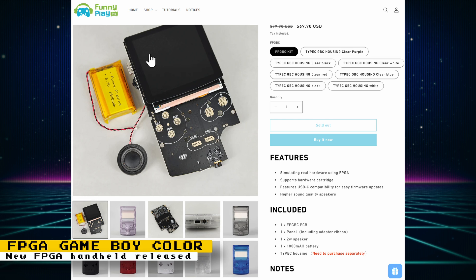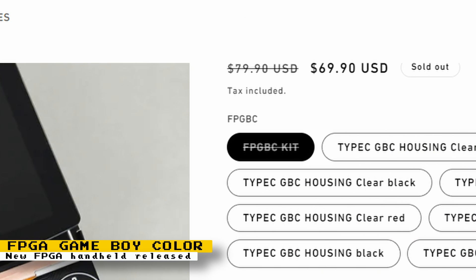The case needs to be purchased separately, and you can't use an original Game Boy Color housing without physically cutting it because of the USB-C port. However, Funny Playing does have Game Boy cases that will fit this PCB. After checking the product page several days later, the device is now sold out. Hopefully more stock will be available soon. If you're interested, there are videos by Taki Udon and Mako going over the build, compatibility, and more.